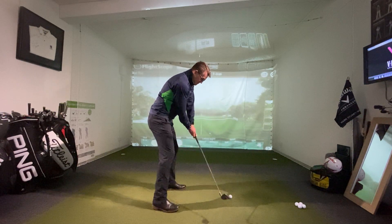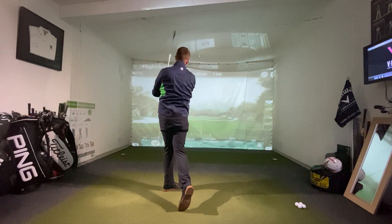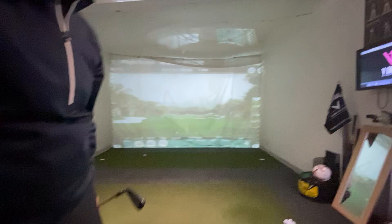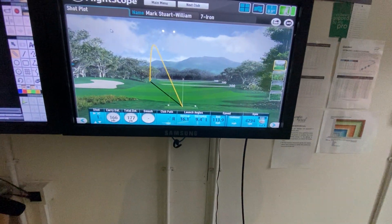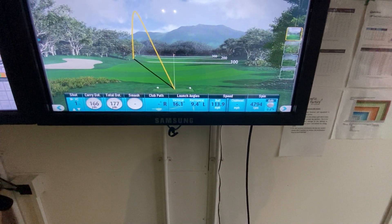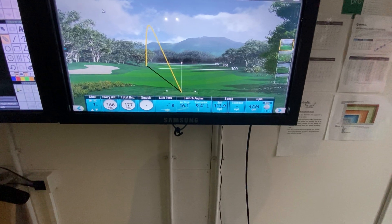I'm guessing that shot is going to be a hook — and there we go. If I bring up the other screen, you can see where it says 'horizontal,' which represents your clubface at impact, and mine reads 9.4 degrees left. You can also see the ball flight — a big pull to the left.